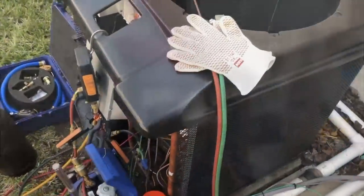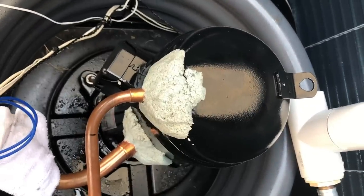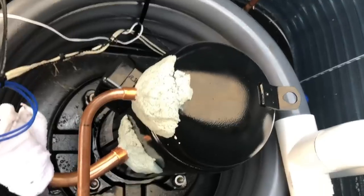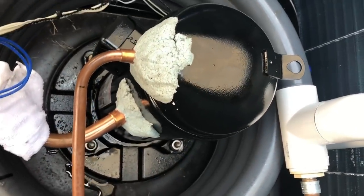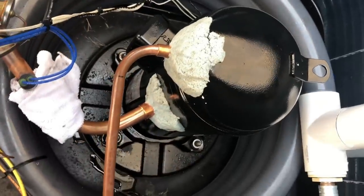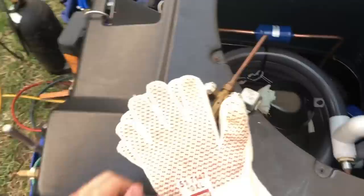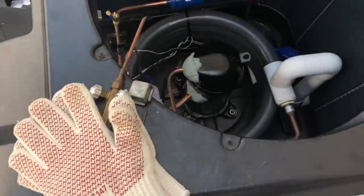We're ready to braze here. I've got the compressor covered with a wet rag to limit heat transfer as much as possible — if it gets too hot, the paint starts to flake off and that can lead to rust. To prevent that, we'll turn on the nitrogen, get that flowing, and braze it up.